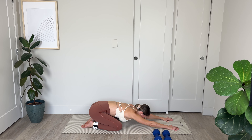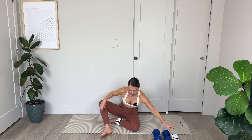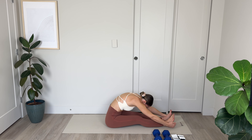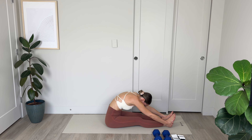Drawing nice deep inhales into the back of the ribcage and slow controlled exhales out through pursed lips. For 3, 2, and final 1. Amazing work. Now from here we're going to remove our ankle weights if you've got them on — no more weights. Feels good to take them off after we've just worked the lower body so hard.